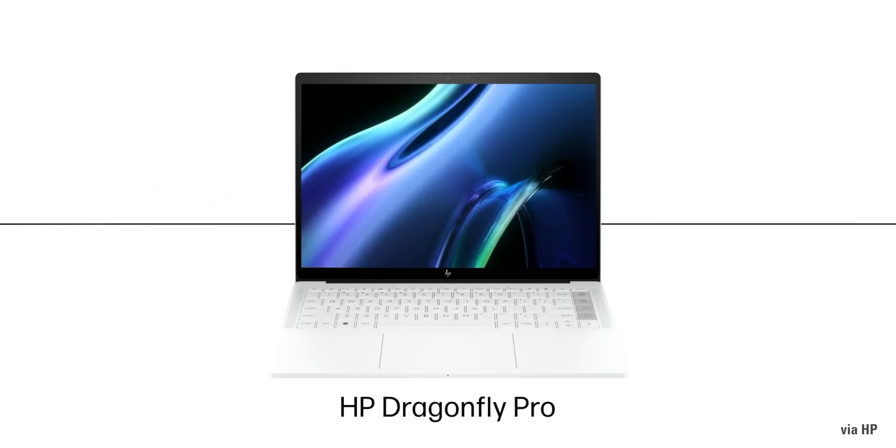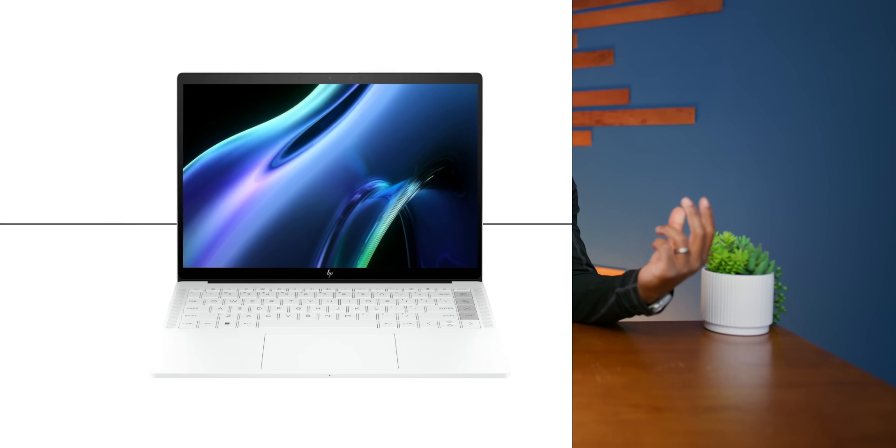What's going on guys, it's your average consumer, and today we are checking out a brand new laptop from the folks over at HP. They were cool enough to sponsor today's video and send us one of their newest HP Dragonfly Pros. So let's quickly unbox it and see what this thing's all about.